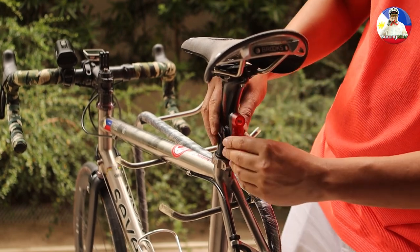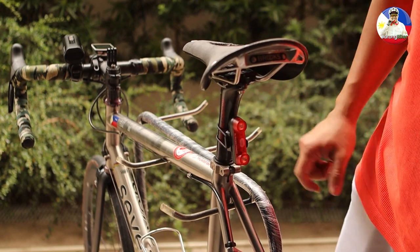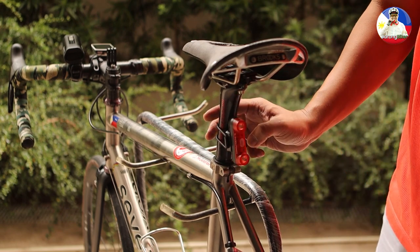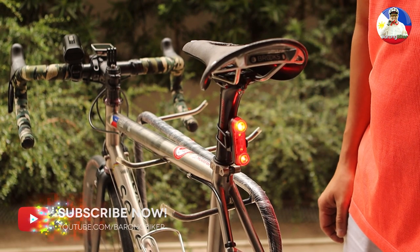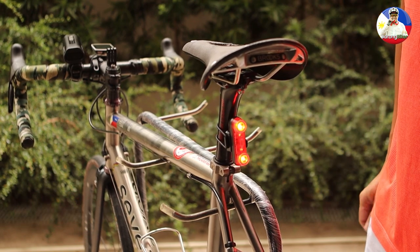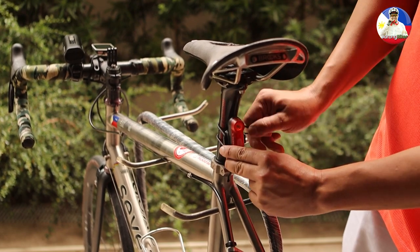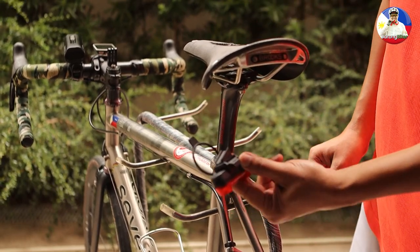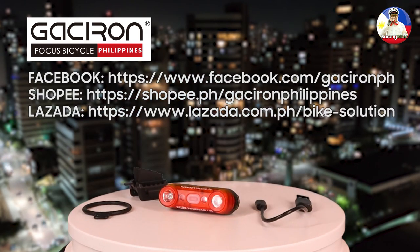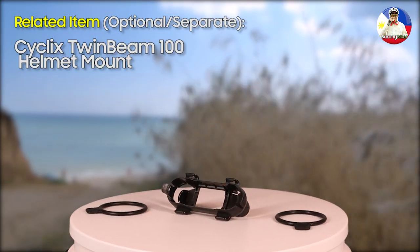Hook the rubber loop to the other side of the bracket, turn on the power button, and use the same button to cycle through the different light modes. To remove it, just unhook the rubber loop from one side of the mounting bracket.